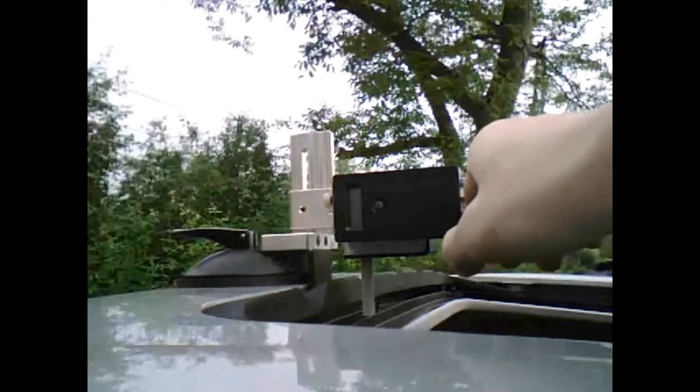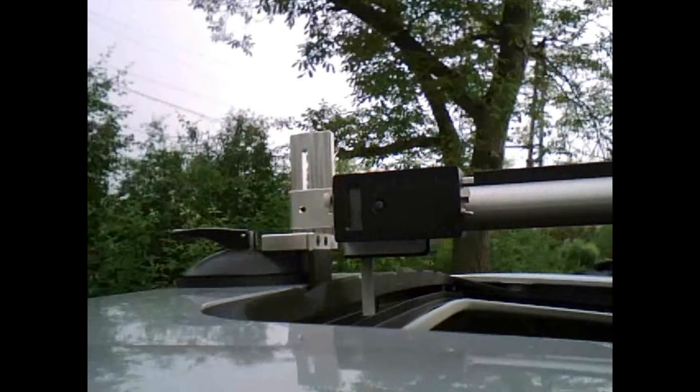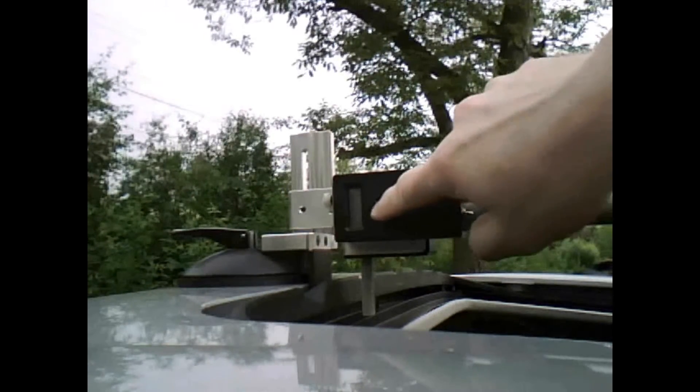Simply turn the unit on, make sure the screen is clear by pressing the reset button, and you're ready to go.